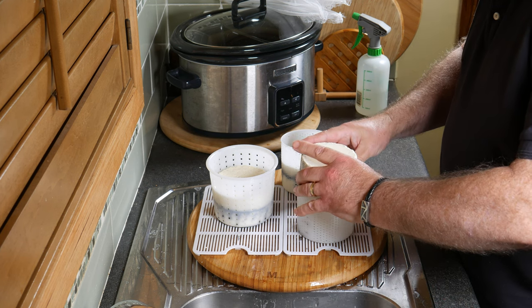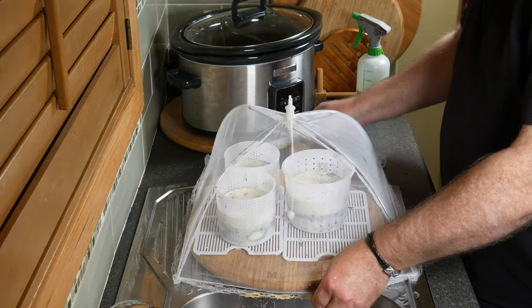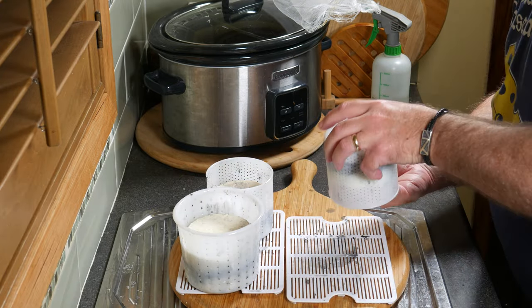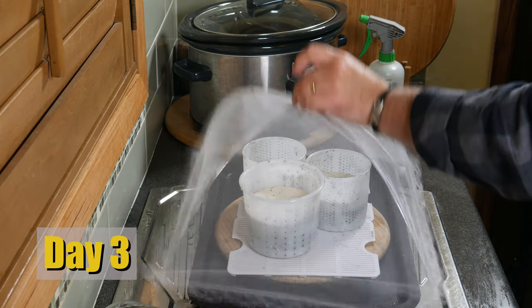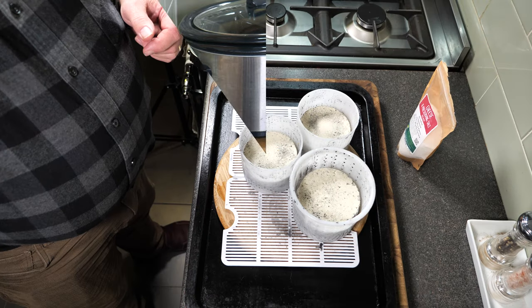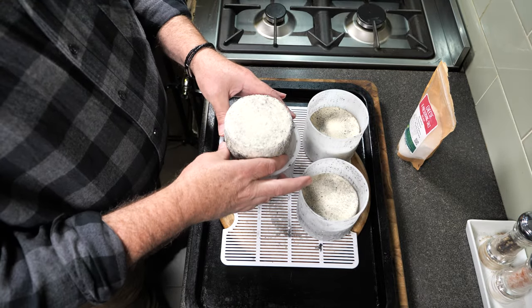Flip the cheeses in the basket about every 12 hours for a total of three to four days, or until they are firm and melded together. There's still a lot of whey coming off. On day one, be very gentle when flipping them to make sure they don't separate. Pop the umbrella back on and come back in 12 hours. By day two they're not leaking as much whey and are a little easier to flip — but still be careful. By day three they're a lot firmer and drained much better, easier to handle. By day four there's very little moisture on the outside and they don't come apart.